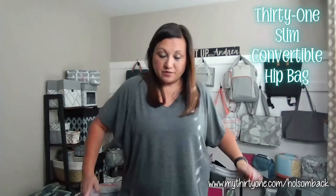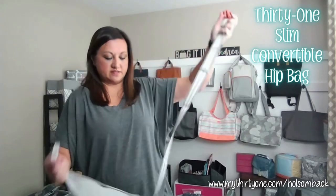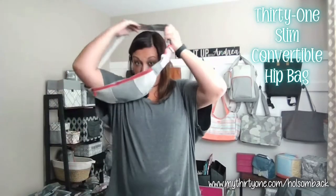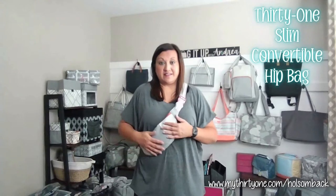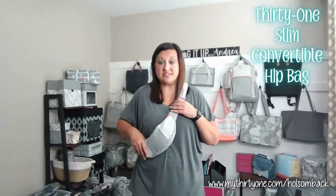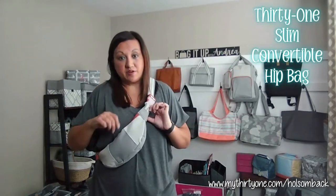But you can also wear this as a crossbody. You can just strap this together, throw it over your shoulder, and wear it like that. So you have all your items easily accessible — easy to put on and take off. You can unzip and grab what you need.